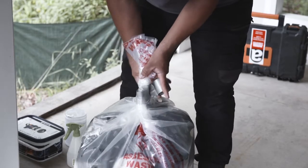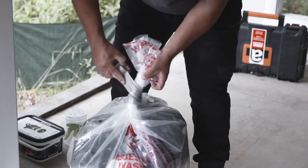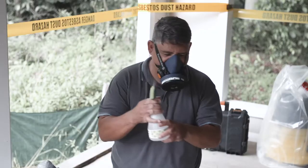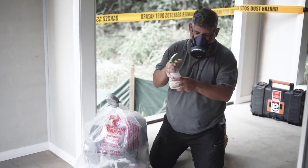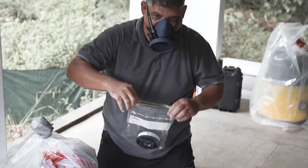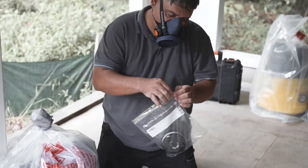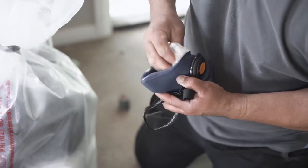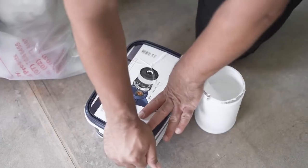Leave the top section of the bag open as this will be used for further wet wipes and your non-disposable RPE. Using the spray bottle, spray your RPE before removing and placing it into the top section of the bag. If you're using a non-disposable respirator, as shown here, remove the filter, place it into a zip-lock bag, seal it and place it into a sealed box. Then using wet wipes, clean your RPE before placing it into the sealed box for storage.